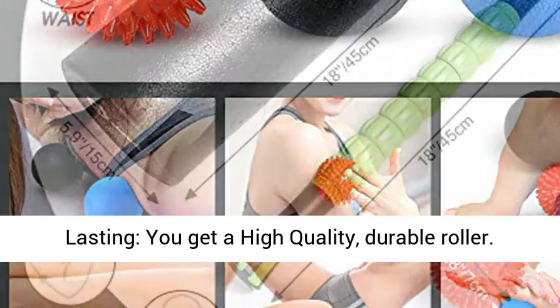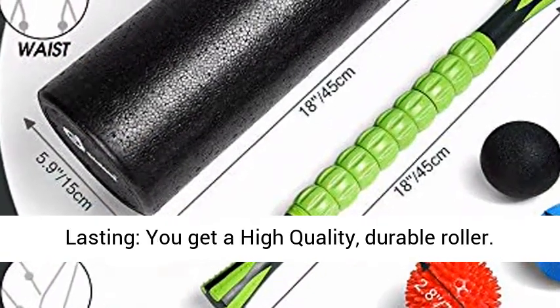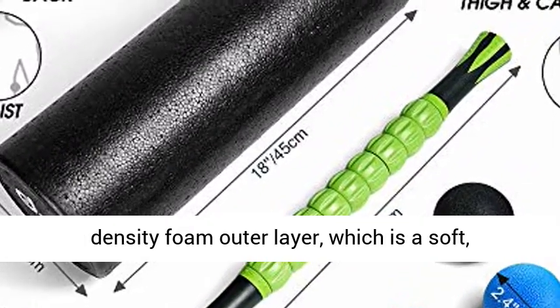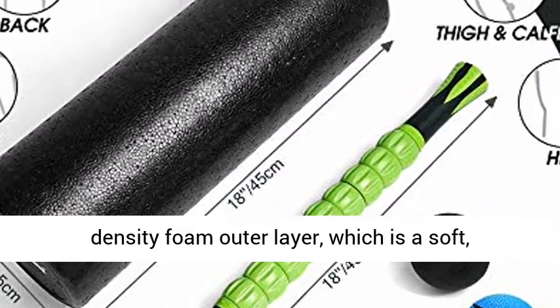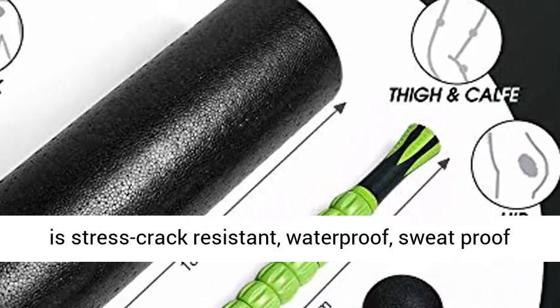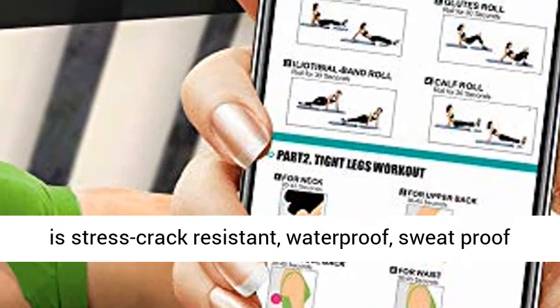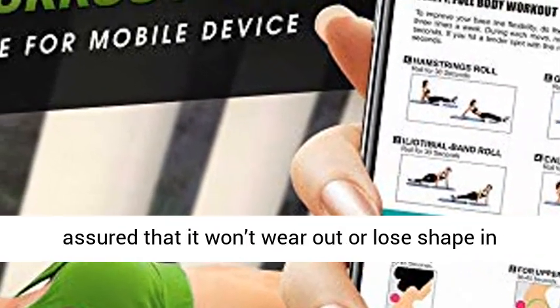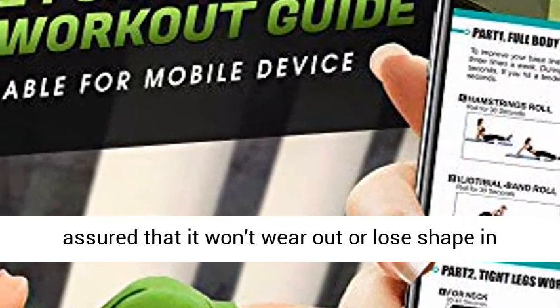Durable and long-lasting, you get a high-quality, durable roller. On a high-rigidity PVC core there is an EVA high-density foam outer layer, which is a soft, extremely elastic yet tough material. Moreover, it is stress-crack-resistant, waterproof, sweat-proof and resistant to ultraviolet radiation. Rest assured that it won't wear out or lose shape over time.